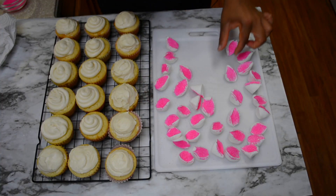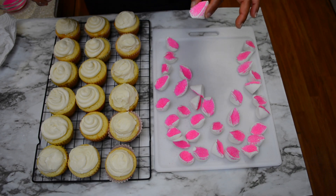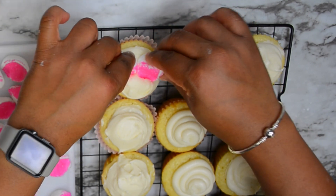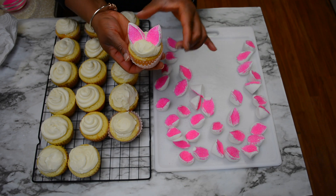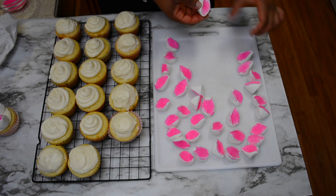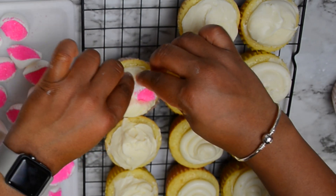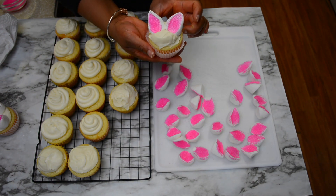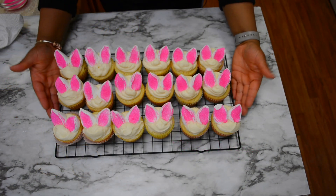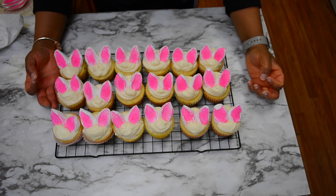Here we go with our cupcakes and our bunny ears. What we're going to do is take a pair of bunny ears and place them on the cupcake. We'll go through and do them all until we're done. Here we go — we have our bunny ear cupcakes. They are lemon cupcakes with a cream cheese frosting and marshmallow bunny ears on the top.